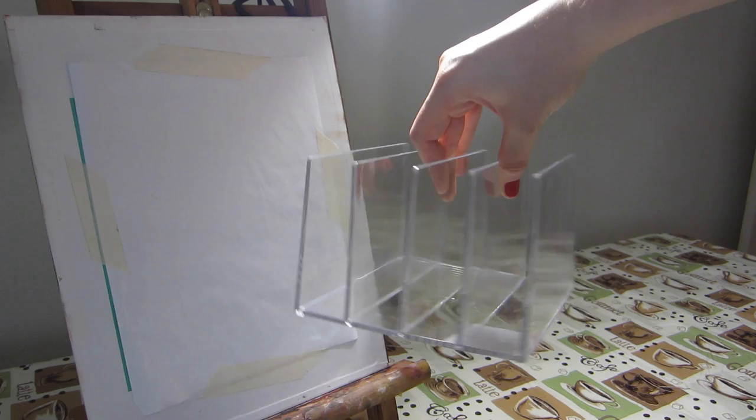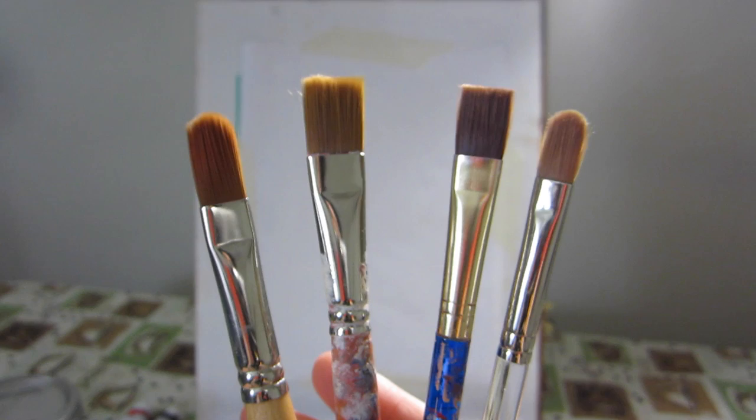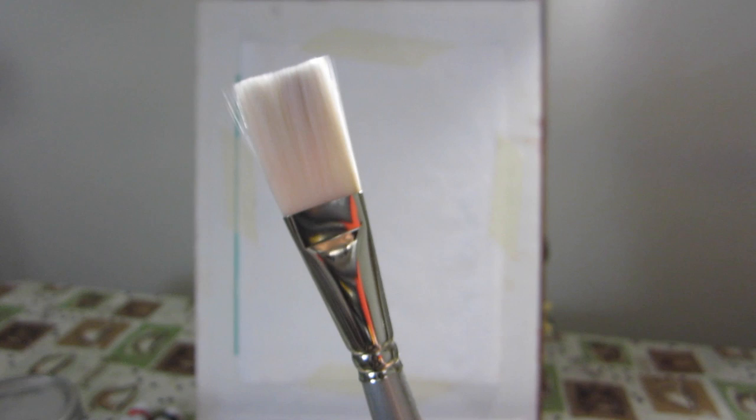I'm using this plastic file organizer to hold my mirror up because it's kind of big, but you can use whatever size mirror you want or whatever you have. I usually get a couple of round tip and flat tip brushes to switch between when I paint. I also use a wider brush like this one to prep my surface before painting.